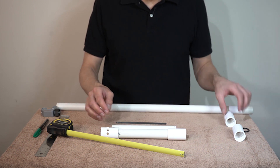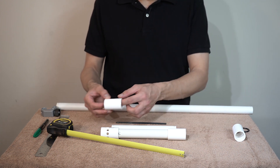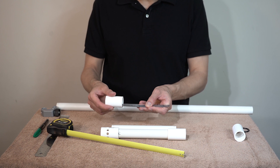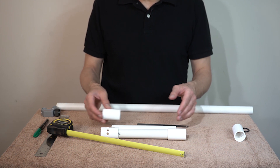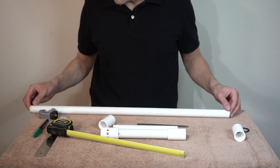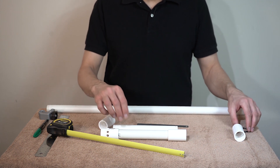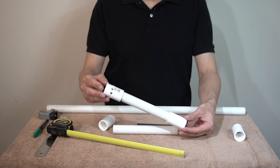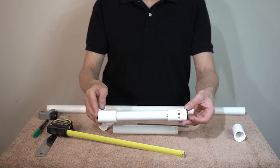To cut the pipe, it should be minus the coupling length. For the coupling I have, it is around 1 inch or 2.6 cm. That said, I have to cut the pipe to about 8 inches or 20.1 cm. It's okay if the length becomes a little shorter, which can be adjusted by using an o-ring or a gasket. But avoid a larger size as it leads to leaks or could damage your filter.